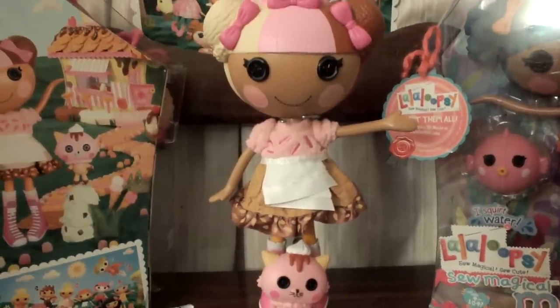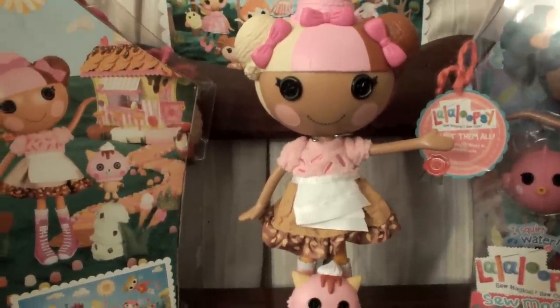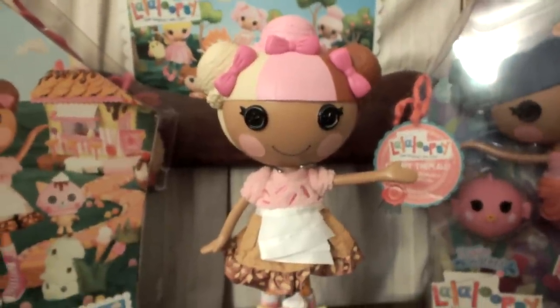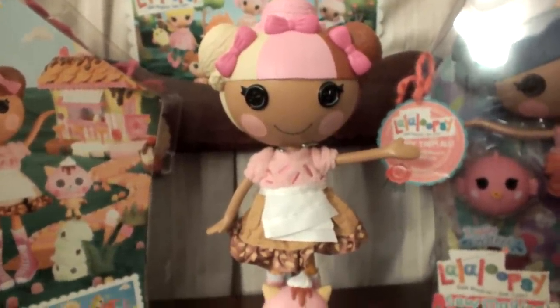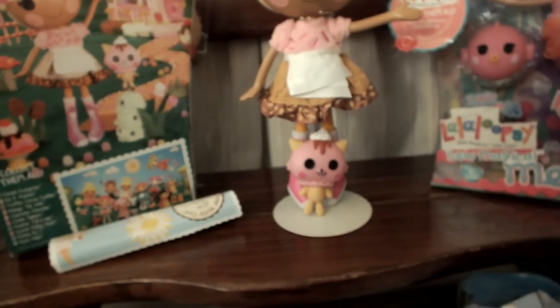Hey everyone, we're supposed to show you our new Scoops Waffle Cone - she is so beautiful! Our daddy, my husband and her daddy, brought us this one. I showed y'all the video, but if y'all haven't seen it, this one - her and Allison - Lalaloopsy Land, she's back.